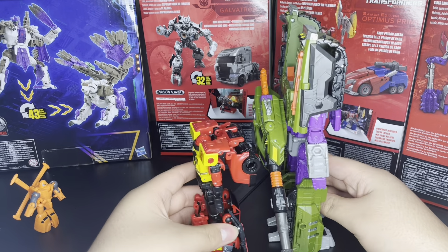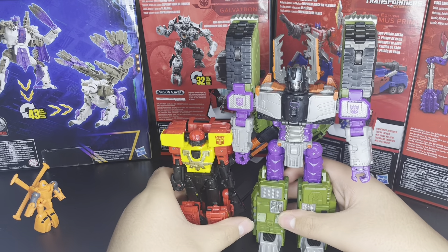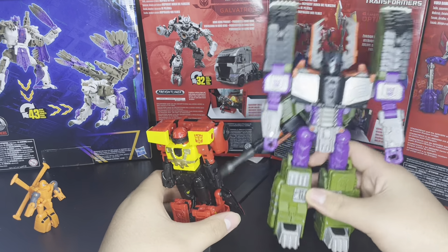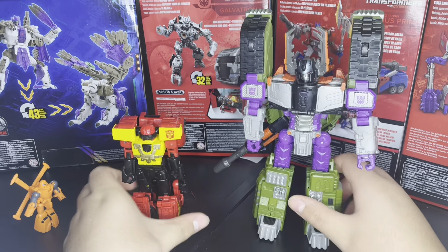Back to the actual comparison — he's a small Autobot, but that's okay. He's a big freaking transformer. Let's get into the transformation.